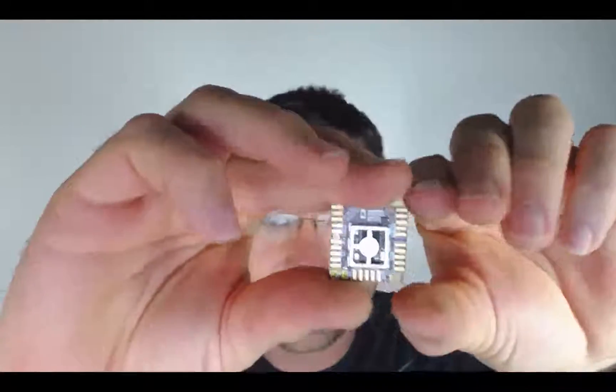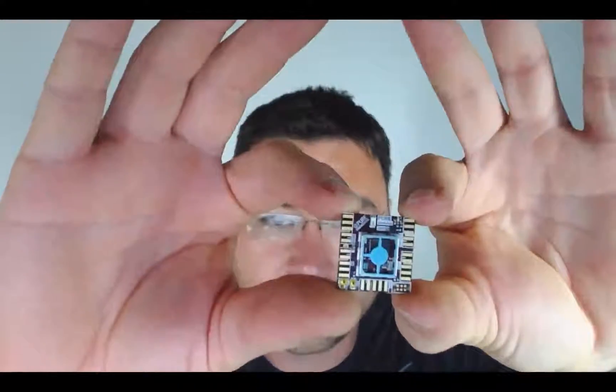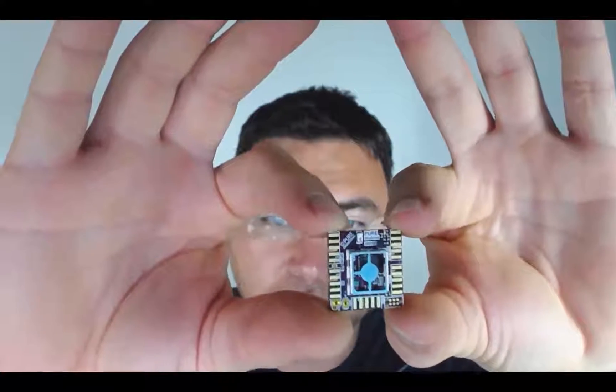And what this does is essentially it will be a beacon — the core of our system. This will pair to a smartphone via BLE. It can also be used standalone.